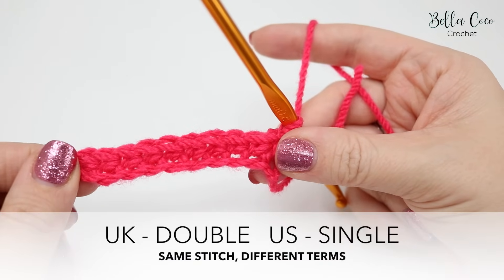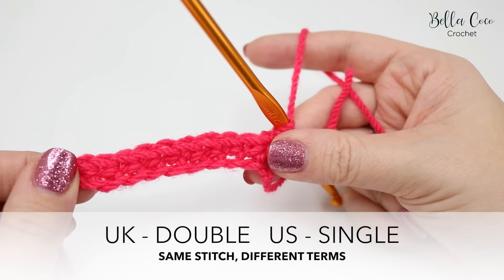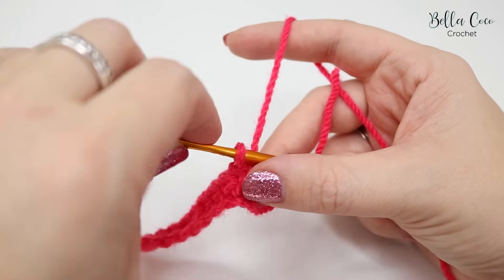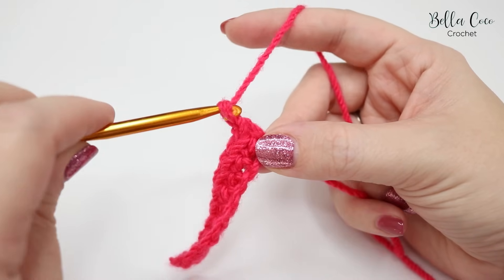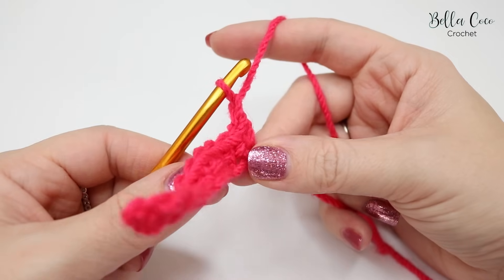You've now created your first row of double crochet — well done! This is actually the hardest row to do and the next rows get a lot easier. To move on to our next row, chain one: yarn over and pull through. You're then going to turn your work like a book.